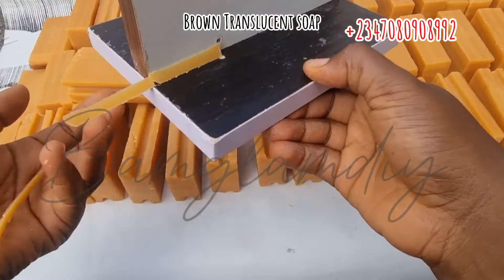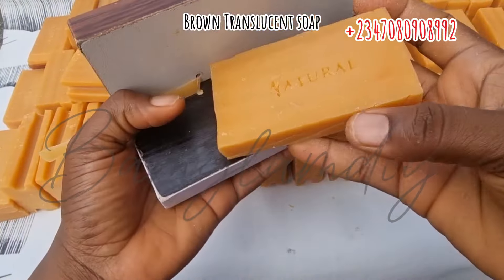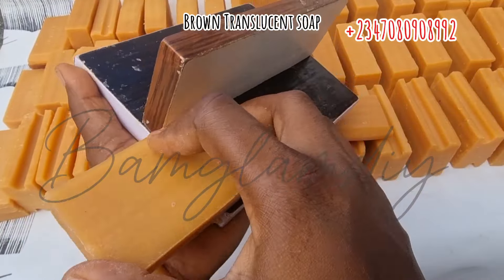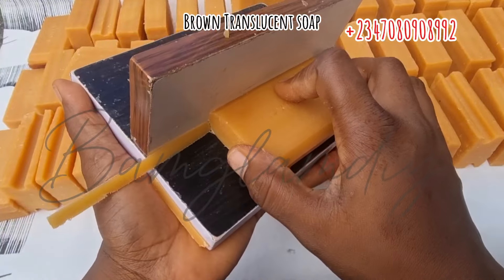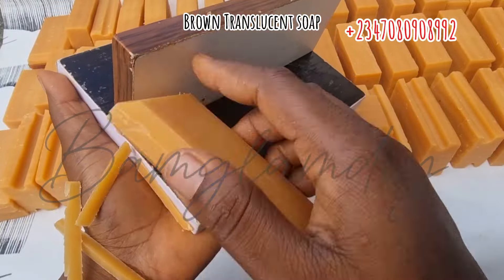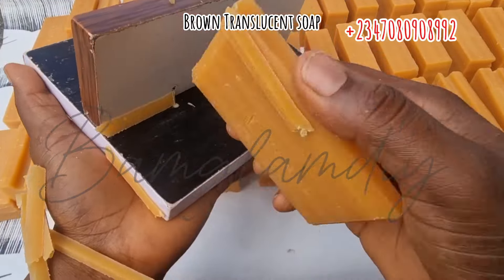Sliding it across the right-angle edge of the trimmer will help you trim out the sharp edges of your soap, making it look more appealing and market-friendly. You can decide to shave all eight sides of the soap, or you can just do the long lines — two on the right and two on the left — and leave it that way.